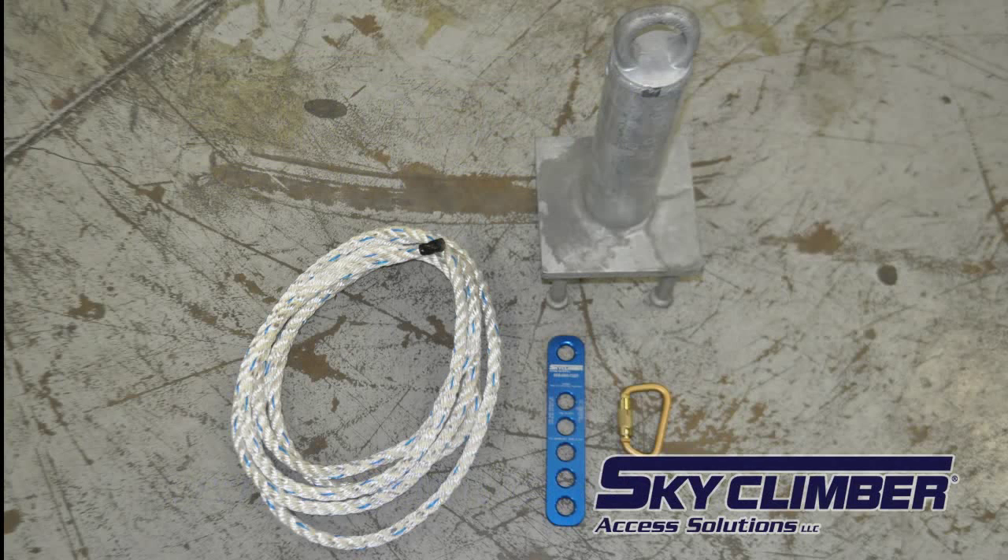To set up the sky climber lifeline termination plate, one is required to have a lifeline anchor rated at 5,000 pounds, 5/8 to 3/4 inch rope or other approved rope, and a Z-rated 3,600 pound gate carabiner.